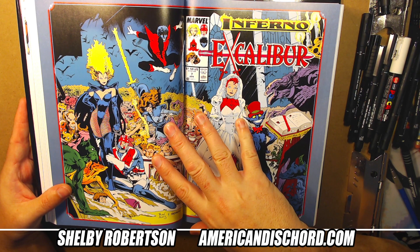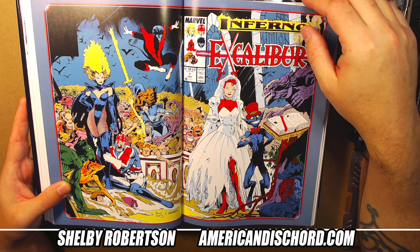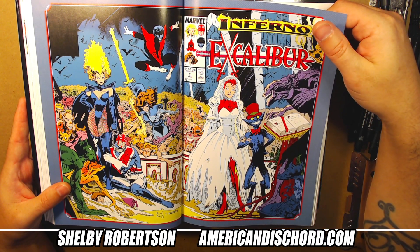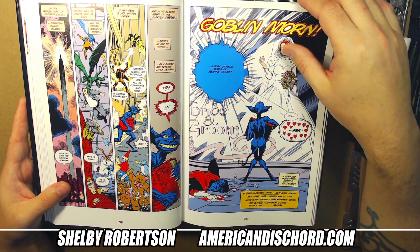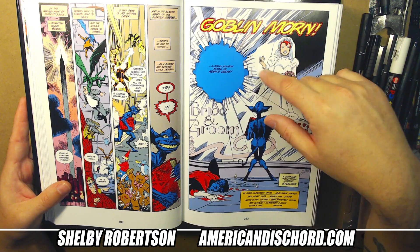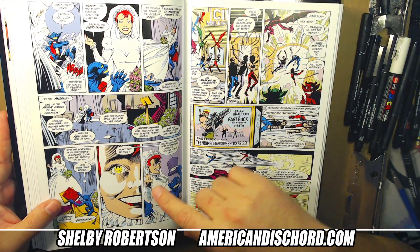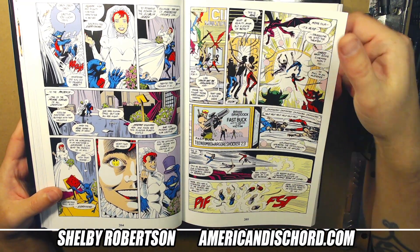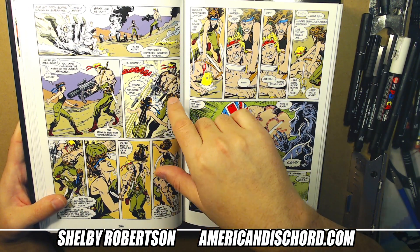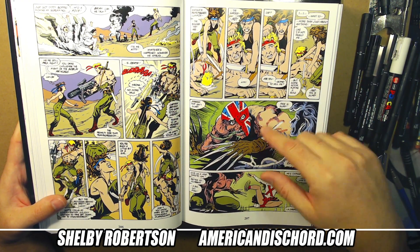This is my favorite cover for Excalibur — issue seven, the wraparound cover. It's just the most aesthetically pleasing cover to me; I love everything about it. I really wish it was a poster at some point. You get this weird demon falling in love with Meggan — she's almost like a mannequin, she's fully aware but just can't move. You can see the Phoenix Force in her eye, trying to break the mold.